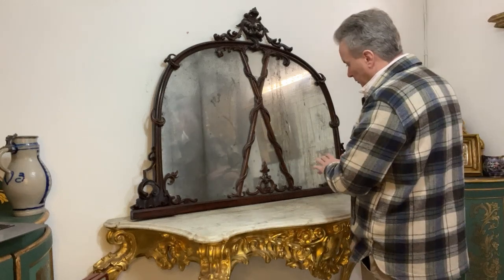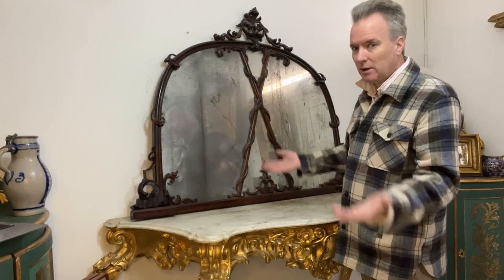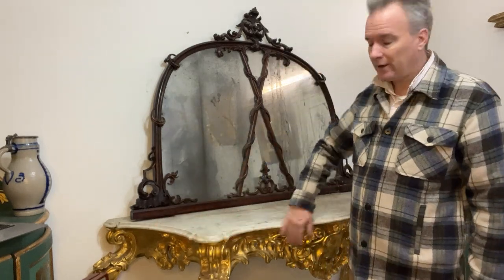So it's a formulaic overmantle. It would have gone on a mantelpiece, a chimney piece over a fireplace. Others could have gone on a sideboard or a buffet — you can imagine it on a mahogany buffet. It's got nothing to do with this table I'm displaying it on.